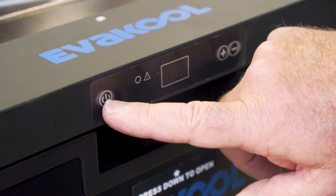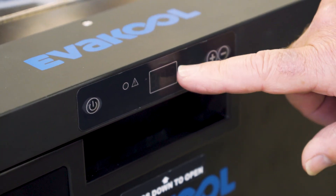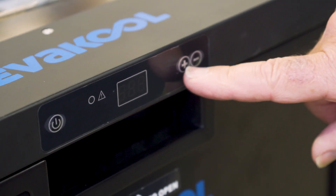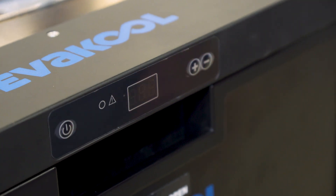Now up here on the front you've got your control panel — very simple to use. You've got your on/off button there, which will show up your temperature range, which is from minus 16 to plus 10, and your plus and minus buttons for raising or lowering the temperature to suit.